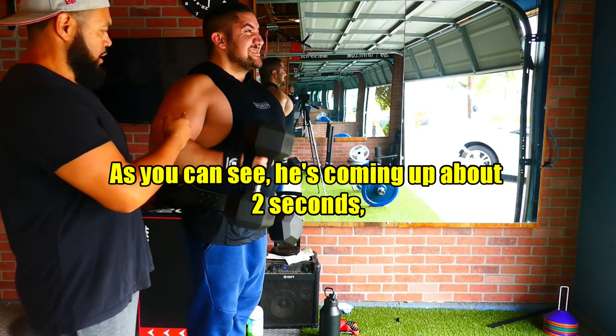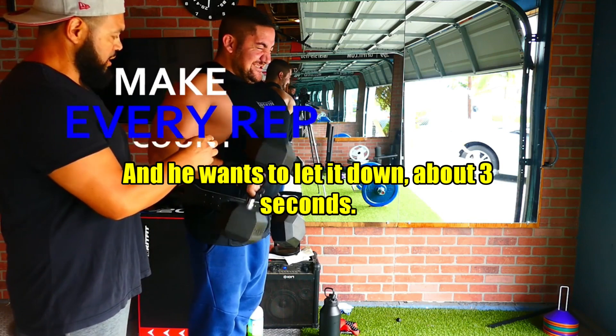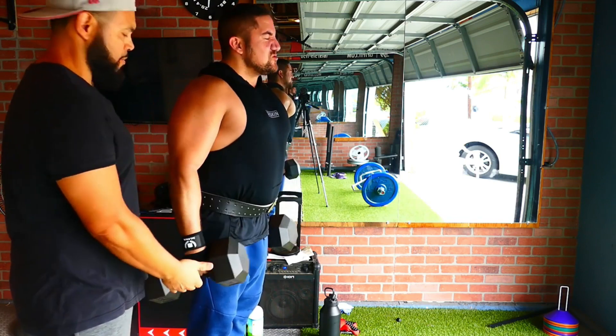As you can see, he's coming up in about two seconds if you're counting him here. He wants to let it down in about three seconds. So make sure you get a full range of motion as you're bringing it up. You want to bring it up just a little bit more at the top part.